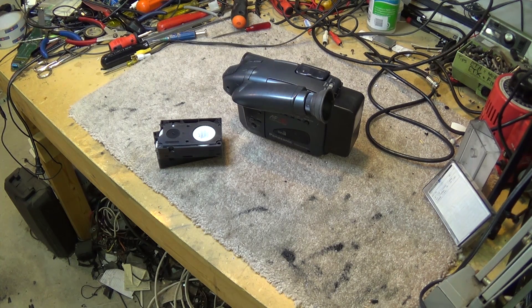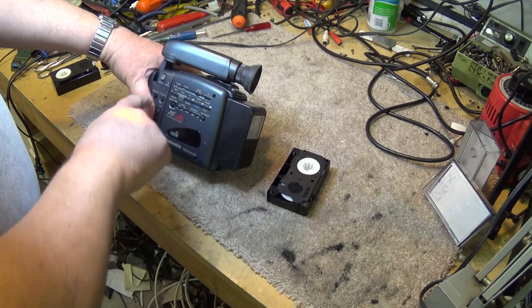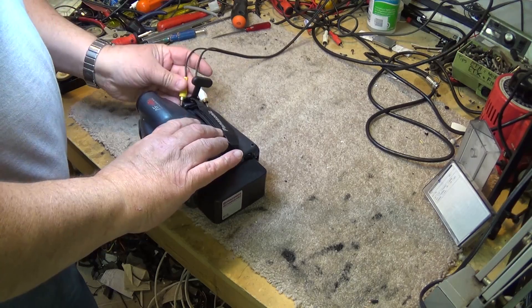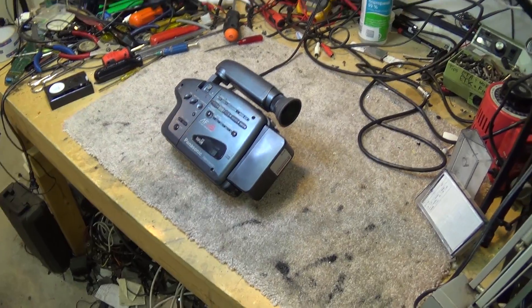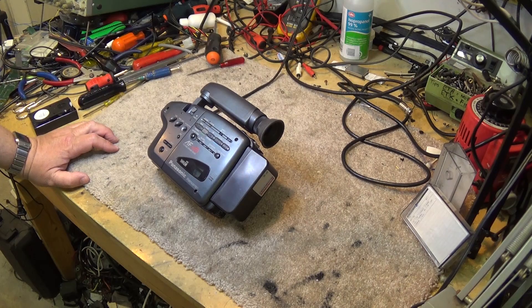Here's a Compact VHS camera. We're going to be taking a look at this camera today because we have a bit of a problem with it. We'll turn it on, open it up, load up this little tape, plug the camera into our monitor, and attempt to play the tape. As you can see, it's somebody's wedding that just isn't playing very well because we have an alignment problem. So we're going to see if we can align this camera to get the tape to play properly — that's the focus of this video today.